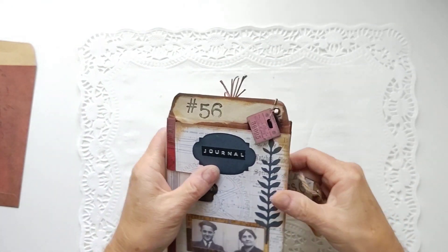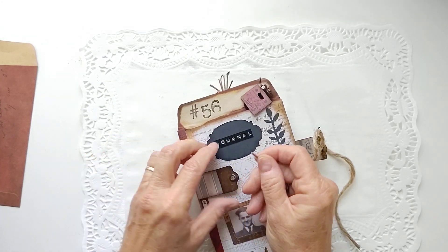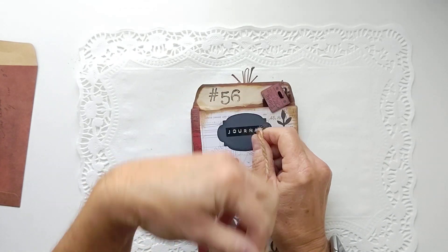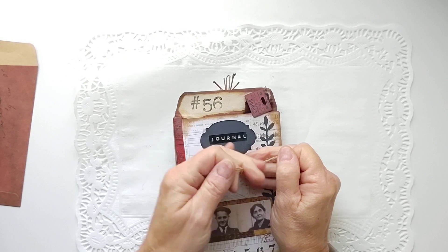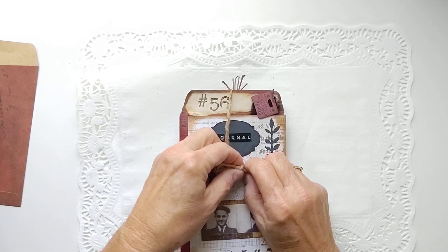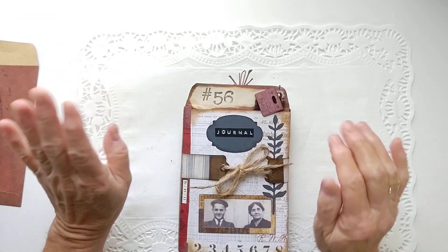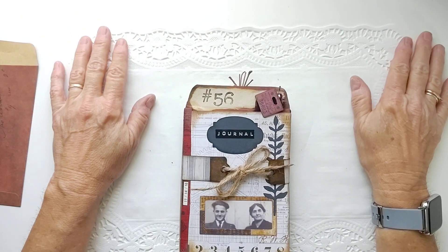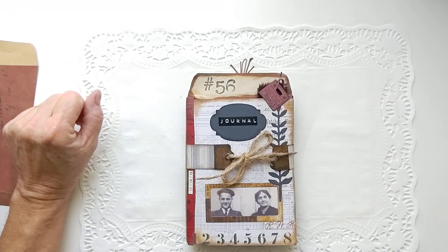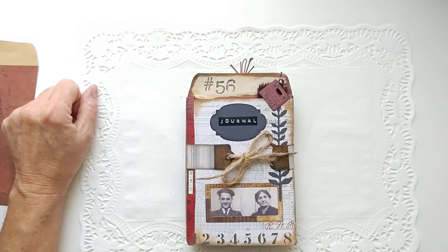So there it is — that's that little journal, my attempt to try Marley's little books that she does. They're just amazing. I'll put her link down below so you can take a look and see what she does. I'm sure most everybody probably knows about her. She does so much layering and so much stamping and they're just beautiful works of art that she does. So this was my attempt to pay homage to Marley's and I hope you liked it. I hope everybody has a great day and we will talk to you next time. Thanks, bye.